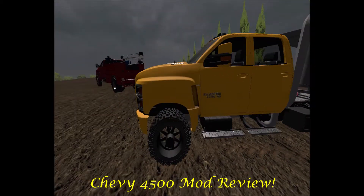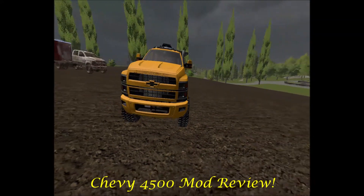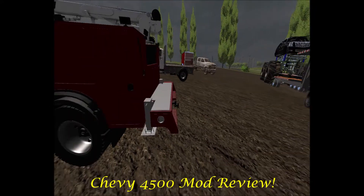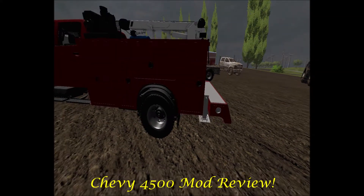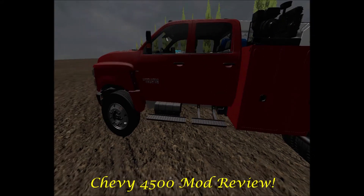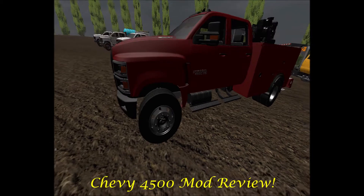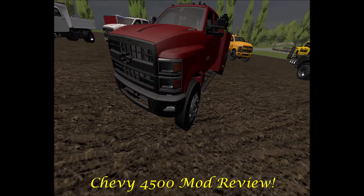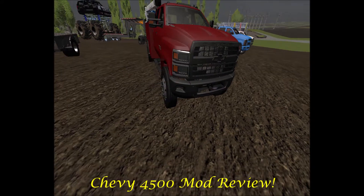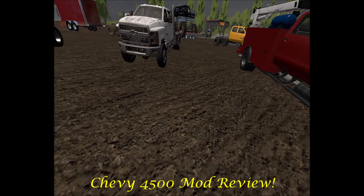That is the 4500 in the yellow edition — sweet ride. Here is our service truck bed: black rails, black door handles, black mirrors, and the black grill. Basically what you'd see on your modern-day work truck package with light duty rims.